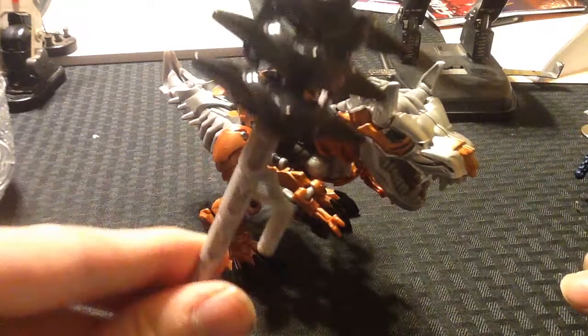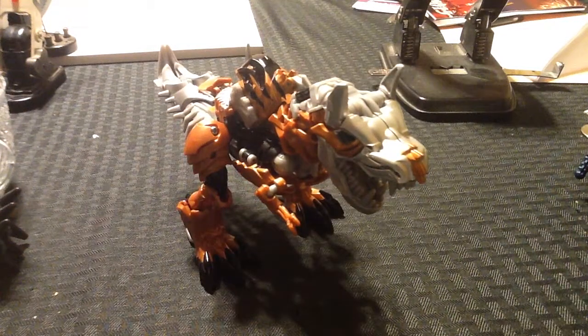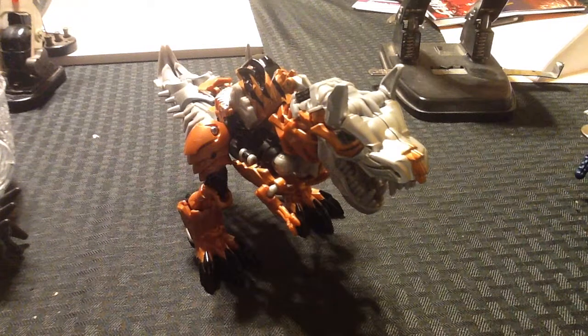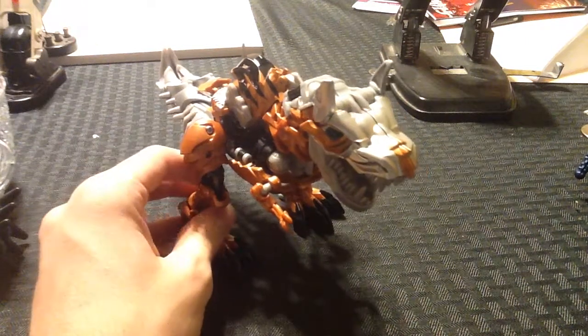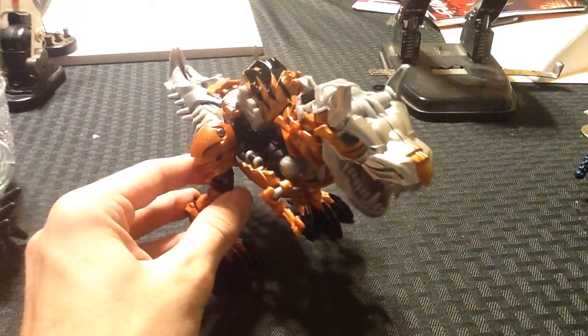This is Grimlock and his battle mace. I originally wasn't going to get Grimlock. The three figures I really wanted were Optimus, Galvatron, and Lockdown. But Lockdown seems to be harder to find than freaking gold. So I caved and bought Grimlock, and I'm actually really happy that I did. I like Grimlock, but I already have G1, Classics, and Generations Grimlock. The only other one I ever really wanted was Animated, but that one's really expensive. I was with a friend and they said I should get it — never know if you'll be kicking yourself later. And I'm glad they talked me into it.